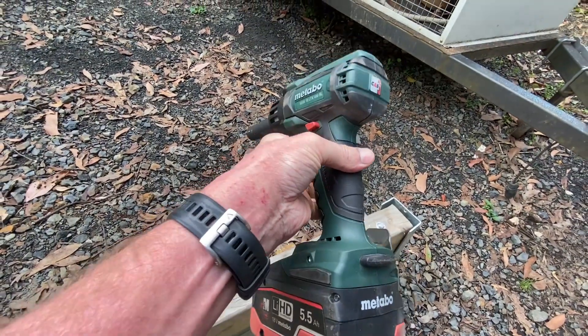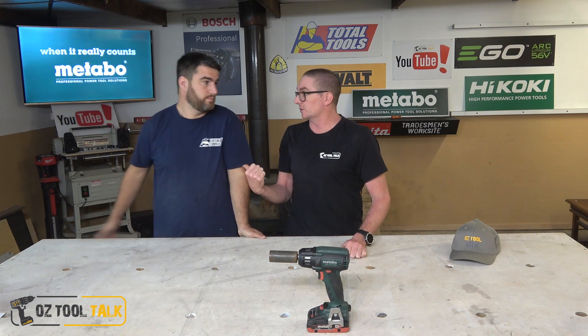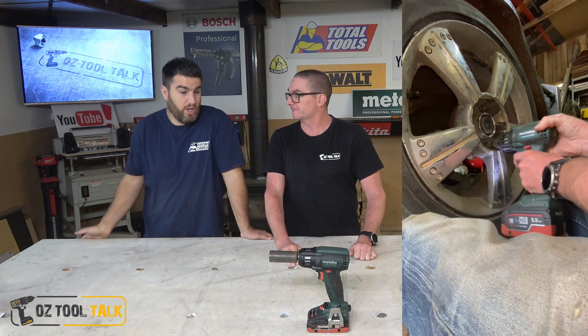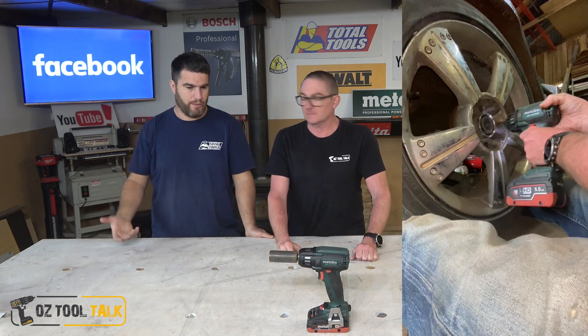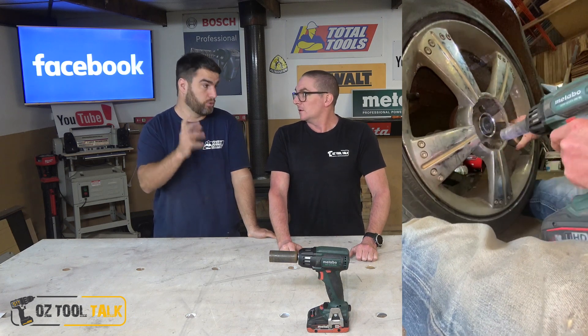I don't often get excited about impact wrenches — I often whinge about it. But Metabo's impact wrench is stuffing awesome. I've used it on some vehicles up at work, we've gone skid steer, and had it on construction sites. Between the two of us, I think we almost might not have a blue about anything on it. Now we're not mechanics and we don't really enjoy mechanic work that much, but Metabo make a beautiful impact tool.